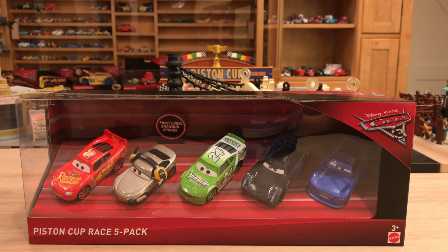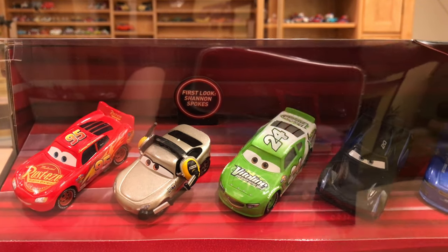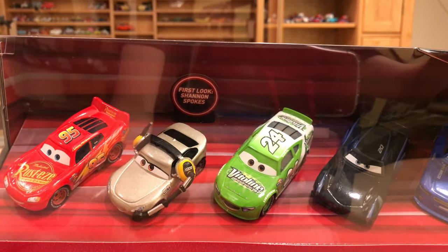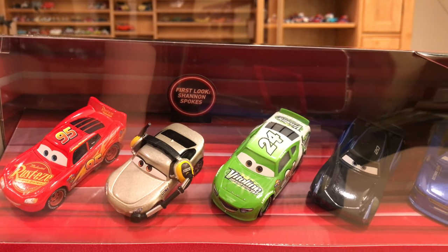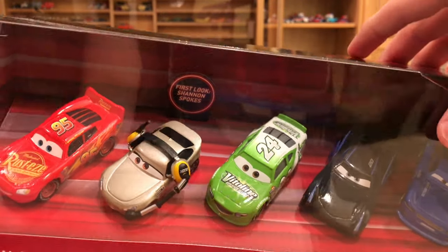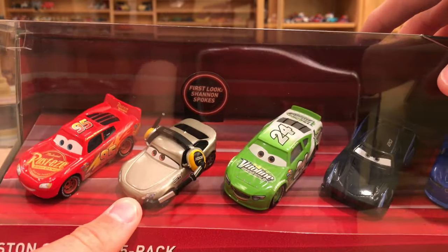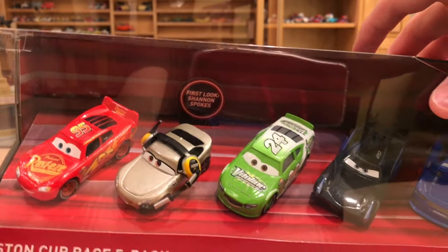I'm not entirely sure about this set. It's not the best pack anyway — we only get one new car out of five, so not the best there. Maybe you'll be able to get it off eBay for cheaper than if you actually found this in a store if you live in a country without a Walmart. It's just one car that you probably need because the rest of them are available as singles.